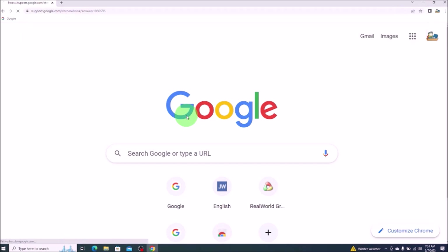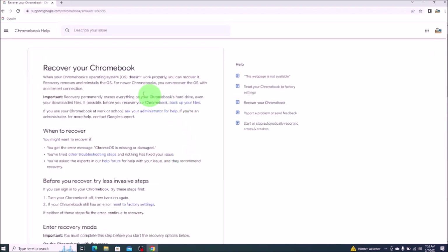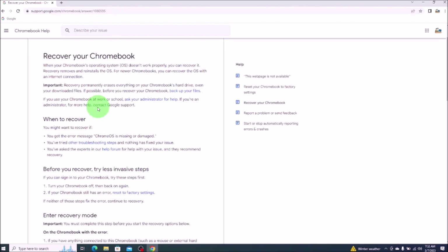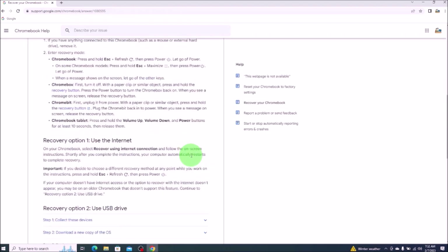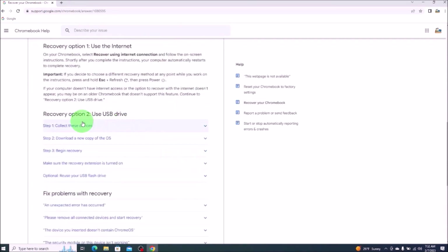After entering in that address, we'll hit enter. After getting to this Chromebook help page, the top portion will show you steps that hopefully you've already done — these are less invasive steps to try to recover your Chromebook. If not, the links for those videos will be below in the description. If these steps do not work, you'll have to come down here to the recovery option to use a USB drive. That's what we're doing now.